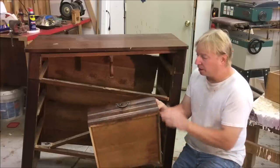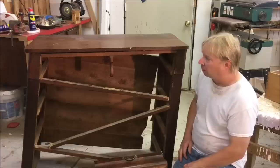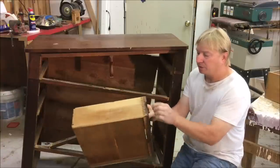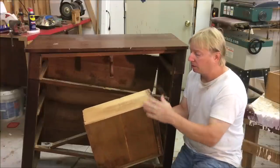It's sort of a late Empire — it's got these OG drawers, and it's also got some Sheraton details with the paneled sides. I've been able to date this somewhere around 1860 to 1870. It's got these box joints or finger joints on the drawers, so this was made in some sort of a factory where they had the machines to make these joints.